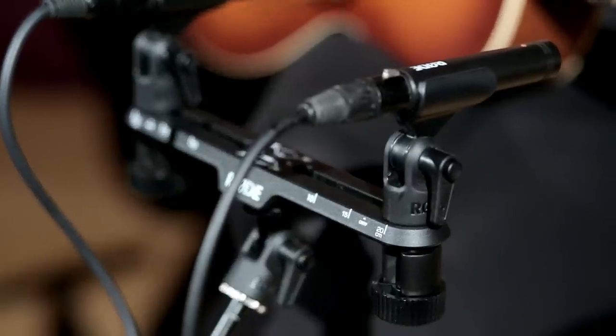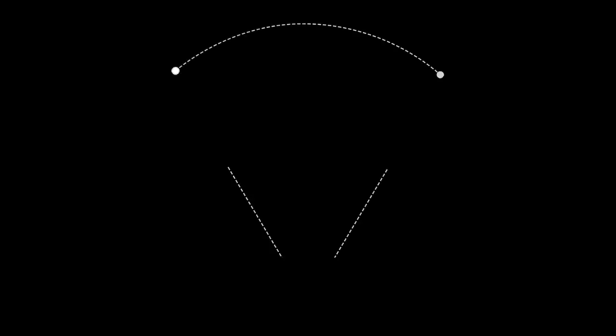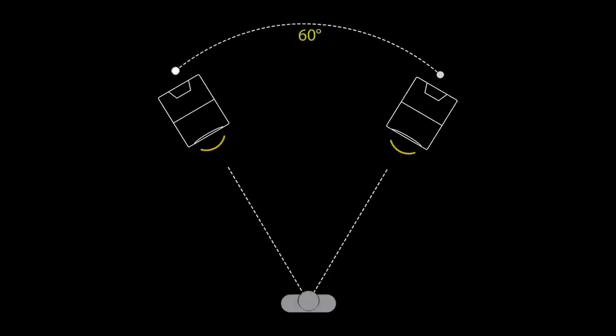We used the full length of the stereo bar so the microphones are 20cm apart and we did this to capture the full tonal energy of the guitar. When you guys hear the recording back, it won't be panned hard left and right — it'll be panned more towards 60 degrees, and this gives a better representation of how we hear guitars, with the low end to the left and the high end to the right.